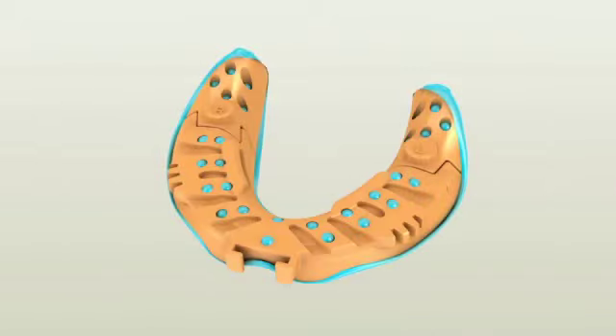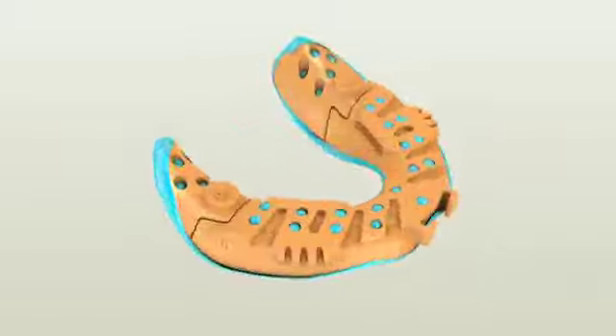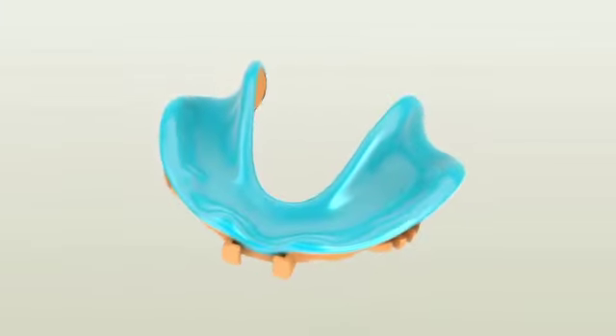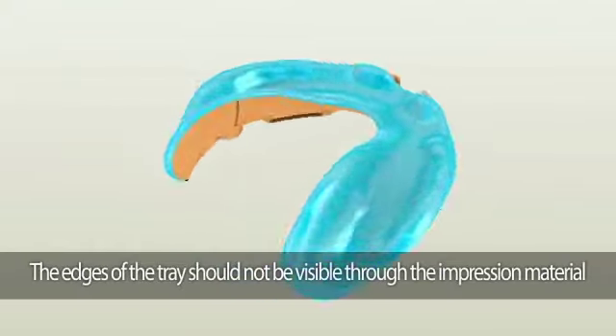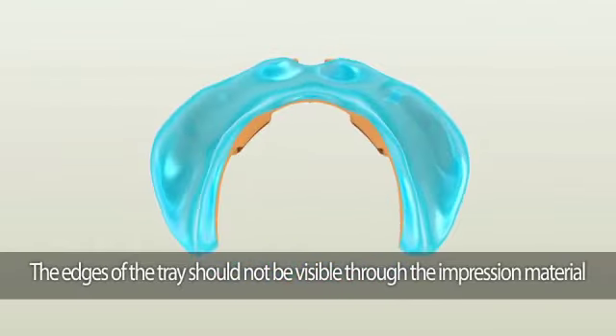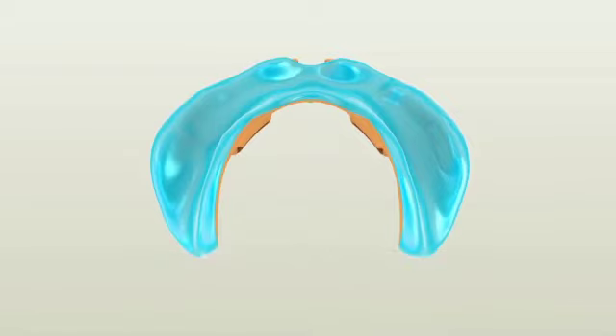Once the material is set, remove the tray and check the impression. There are two areas to check. One: the edges of the Pala digital denture tray should not be visible through the impression material. If you see any plastic edges through the material, it means the tray is touching the soft tissue. If it does, simply remove it using a slow-speed handpiece before taking the wash impression.